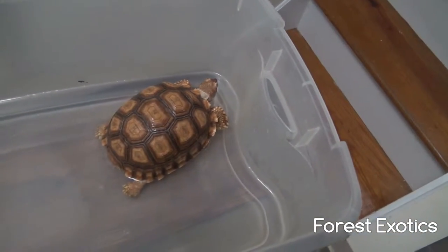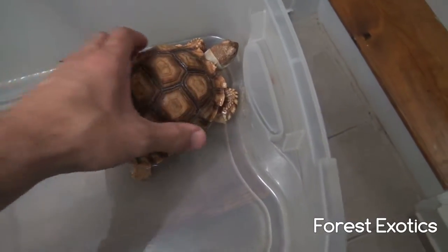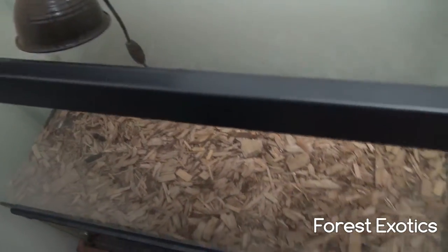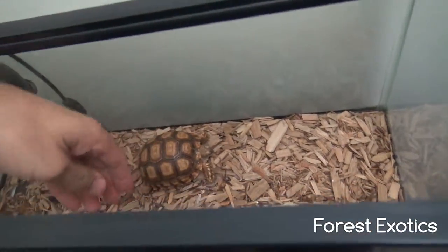Now I'm gonna put him back in his temporary enclosure. I keep him in this 30-gallon tank — this is only temporary to hold him here for the winter. I keep him outside during the summer.